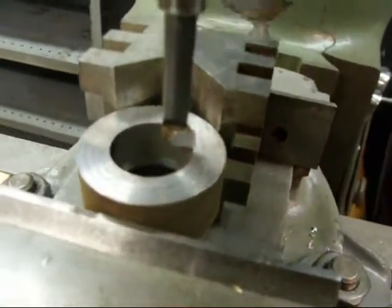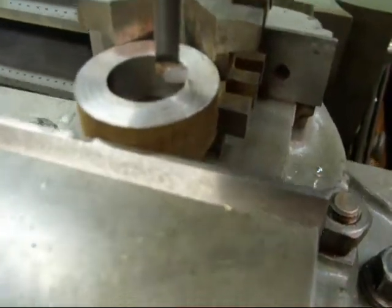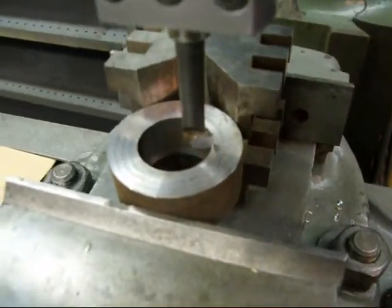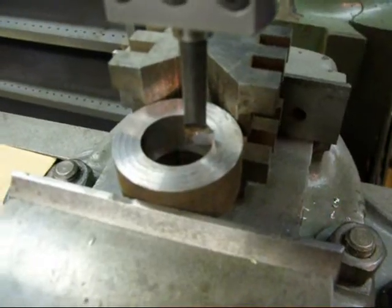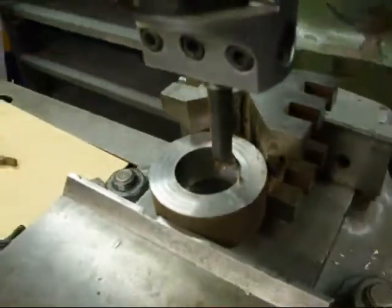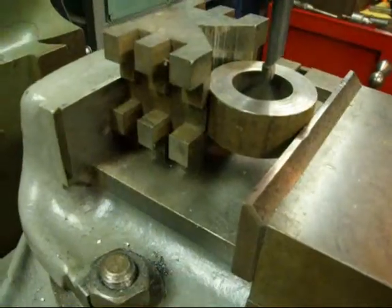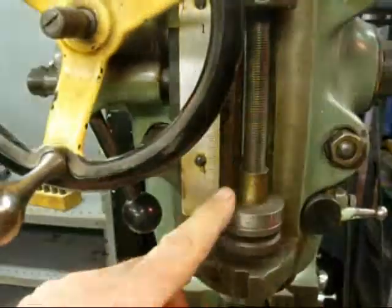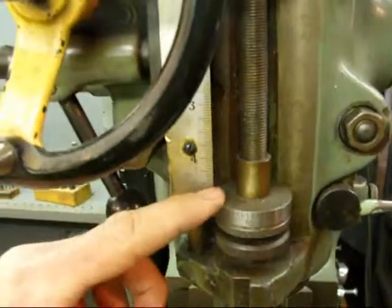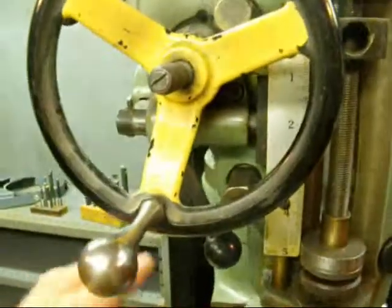Bring your boring bar into position on the work so that your first cut will remove perhaps ten thousandths or even less, and consider that to be your trial cut. In this particular case we're going to bore all the way through the work, so we don't have to worry so much about the depth or hitting the vise. But you can set your stop up here for your depth if it's going to be a blind hole that you're boring.